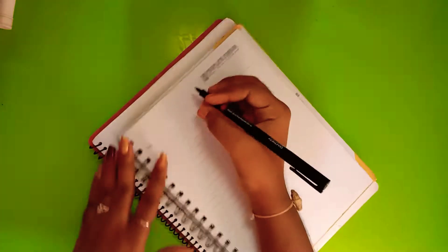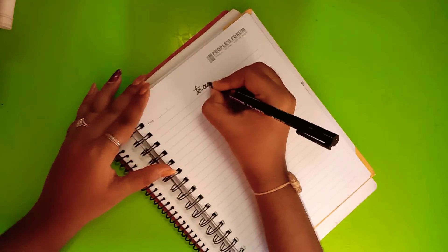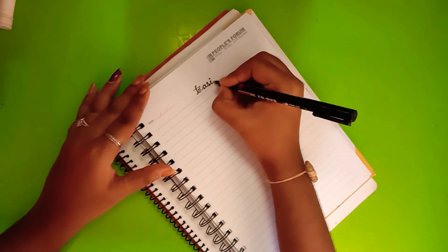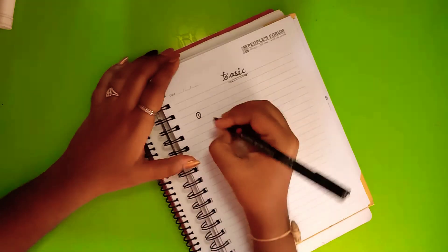Hey guys, this is Ankita Sunkru. I welcome you all to my channel. If you're new to my channel, please like and subscribe and press the bell icon. Today let's learn calligraphy basic concepts.